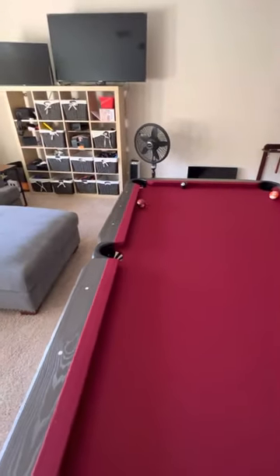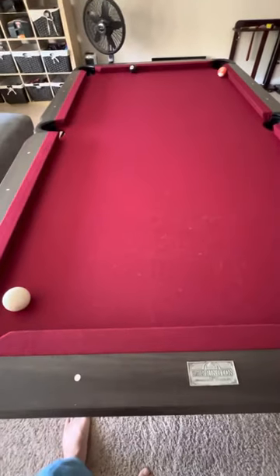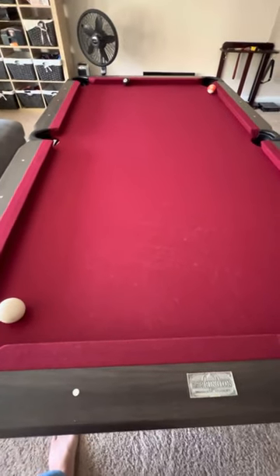I've also tried putting something on the bottom of the legs of the table to compensate for what I'm experiencing, but essentially what it does is tilt the whole table, so it doesn't fix the problem.